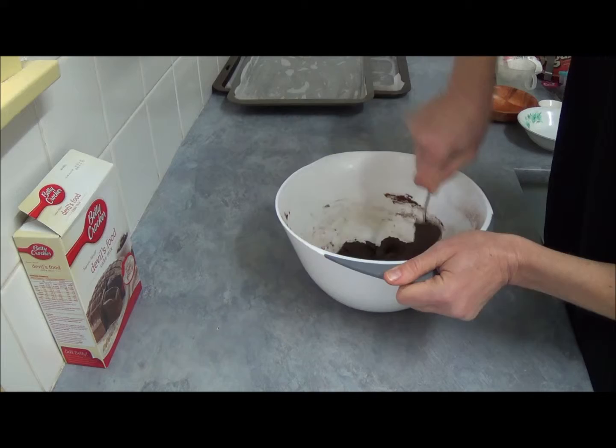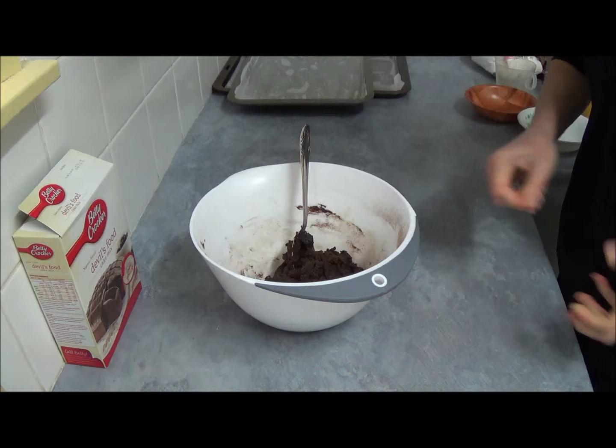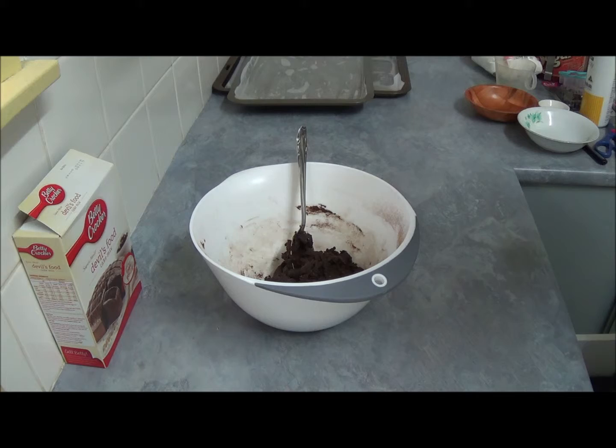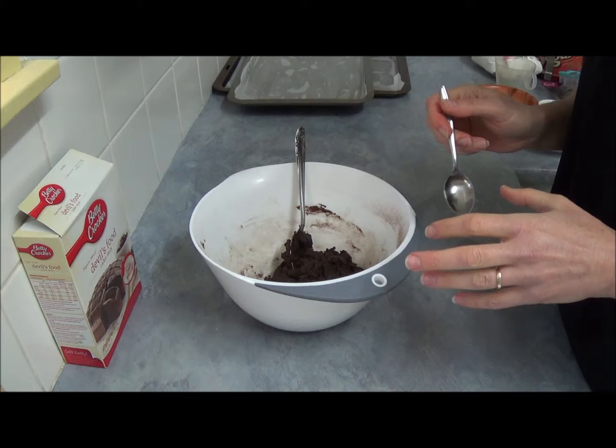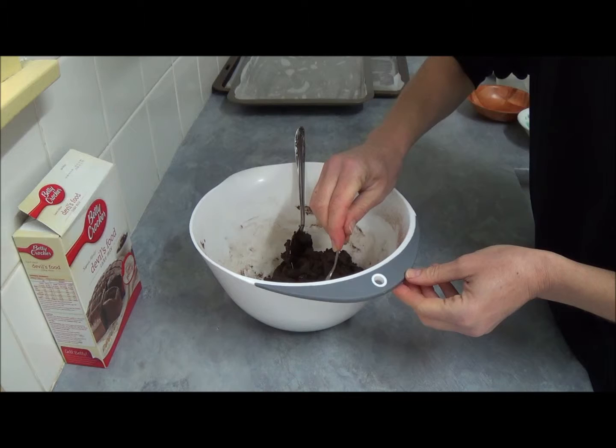Now, as you can see, it's already done — really fast. Next, we make golf-ball-sized dough balls. From this recipe we will get 10 whoopie pies, so that means 20 little balls since we join them together in pairs.